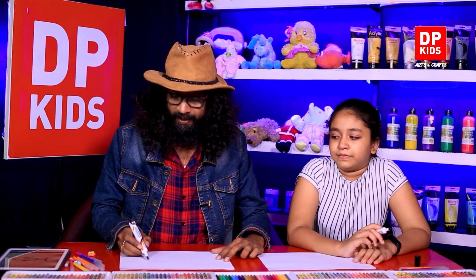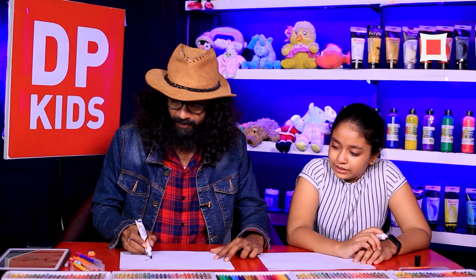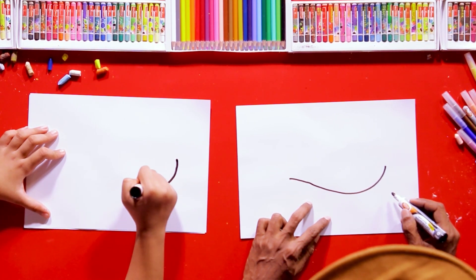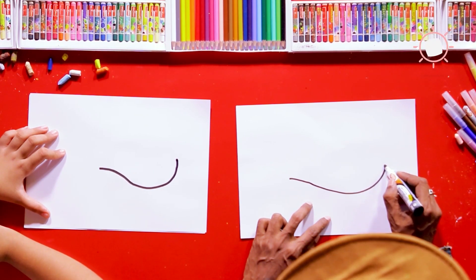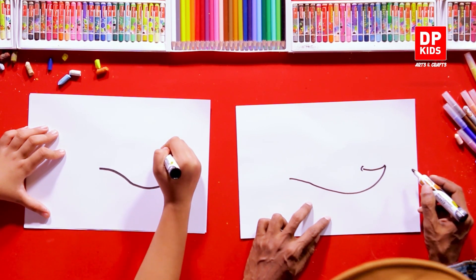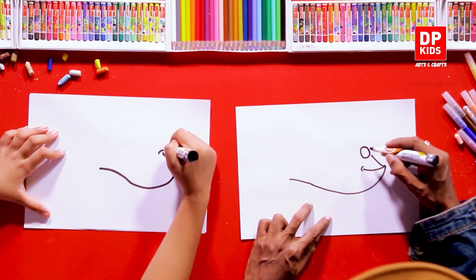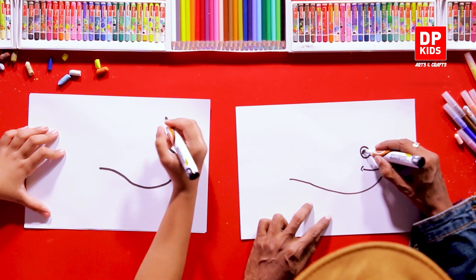Let's get started! First, we're going to draw the shape of the fish. We come to the right corner and draw a line to this part right here. Then from that starting point, we bring this line here and draw it at a slight angle. Then we're going to draw a circle here — this is the eye.